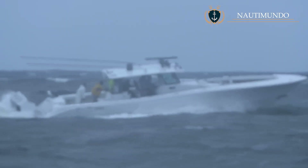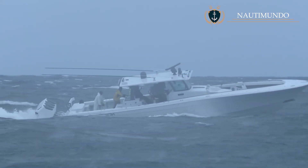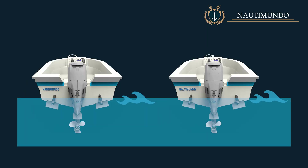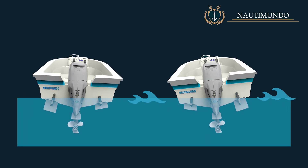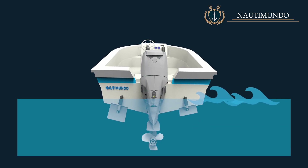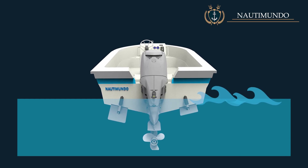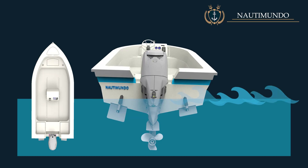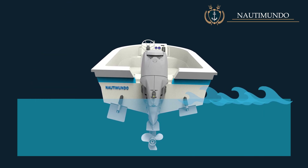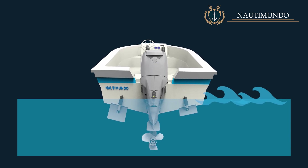Beam seas is a more complex situation in which the use of the trim tabs will depend a lot on the sea conditions and the type of boat. There are two opposite ways to use the trim tabs in beam seas: lower the trim tab on the side opposite the waves, or lower the trim tab on the side where the waves are coming from. If the trim tab is lowered on the side that does not receive the waves, the boat can compensate for the heeling caused by the wind, and it will also compensate for the leeway caused by the waves and wind, since the lowered trim tab will cause the boat to tend to move to the opposite side. This is especially recommended for boats with a high centre of gravity and a lot of dead rise, such as boats with a fly bridge.